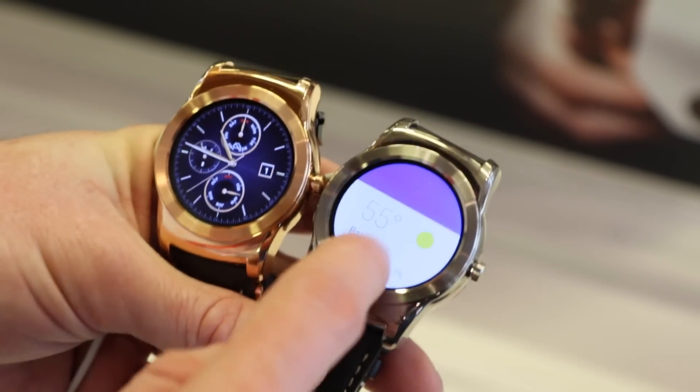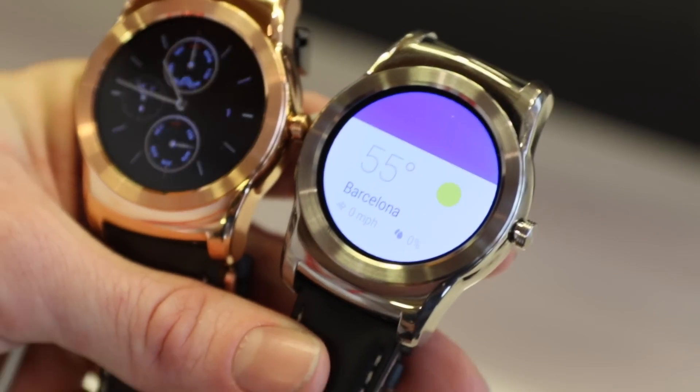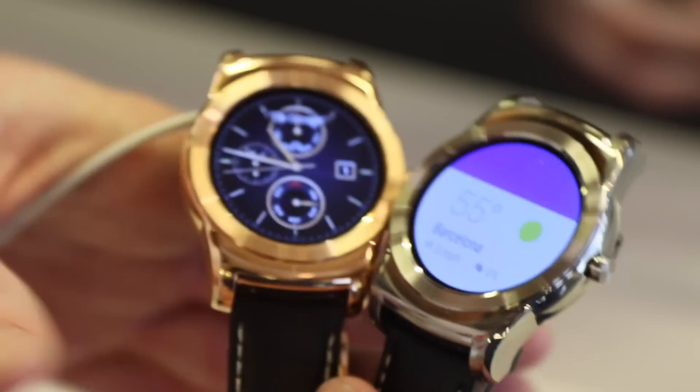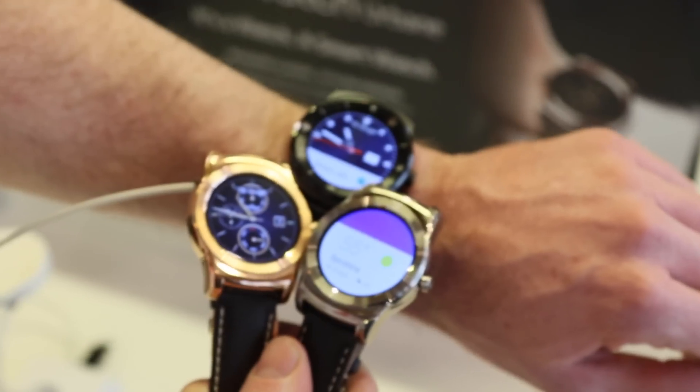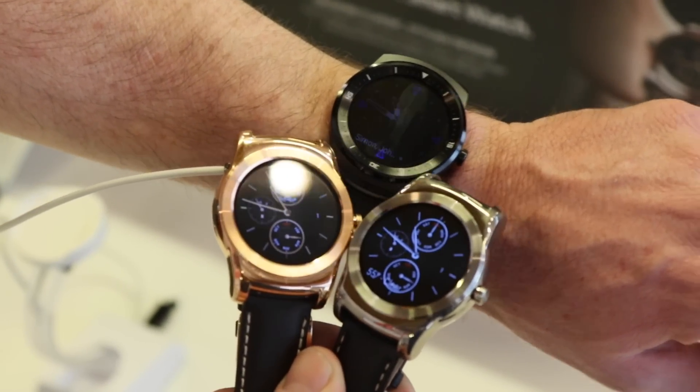So it's an Android Wear based device, and internally the specs are pretty much the same as everything else. Same size battery as the G Watch R, which you can see on my wrist here. You can see the similarities in styling, although obviously the LG Watch Urbane is very much more on the premium side.